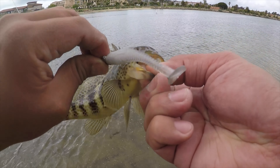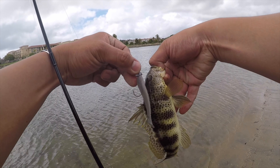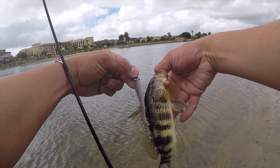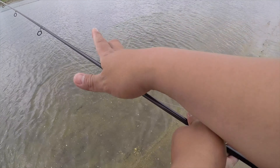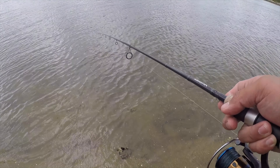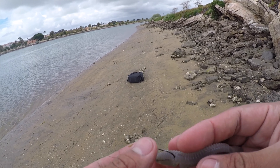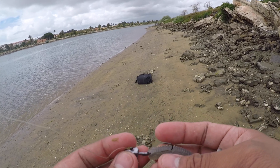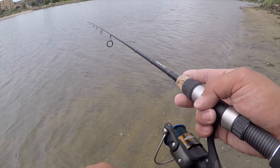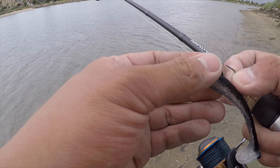Getting hit — there it is, there's the fifth one! This guy is super small, but it is a spotted bay bass and my fifth one for today. Look how big this swimbait is in respect to this spotted bay bass. These spotted bay bass are definitely aggressive — they'll try to eat the same size bait as them.